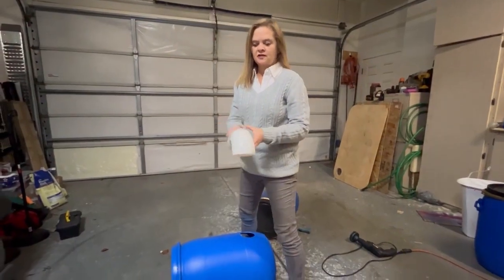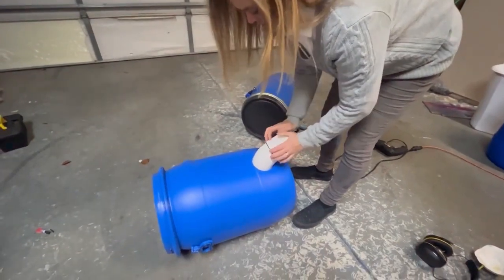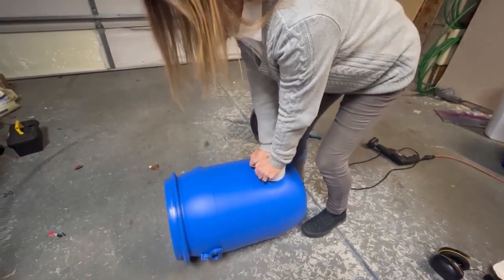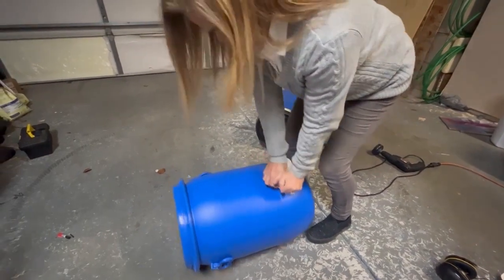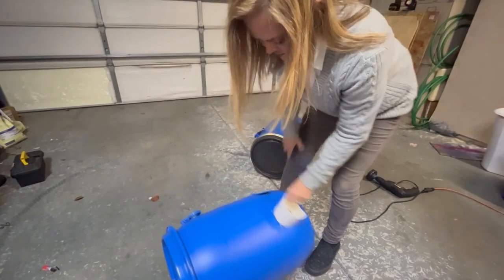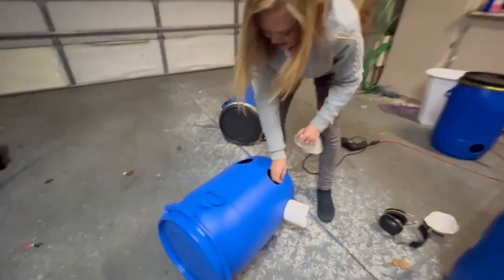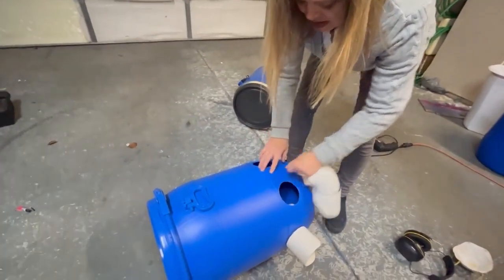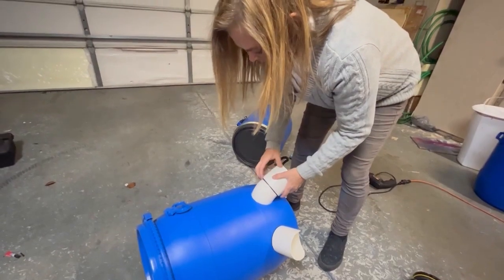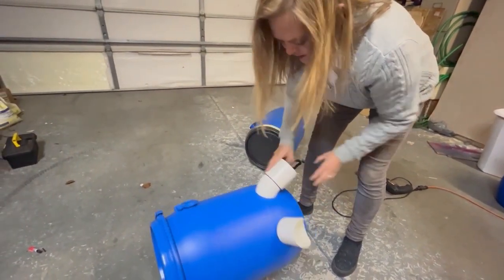I'm just going to push in the feeder ports. I heard all of those four ports go in. When you get to the ones that are close to the seam here, it may be harder to go in — it will be harder to go in. And if you can't get it in, you can take off this black gasket and then it'll go in.